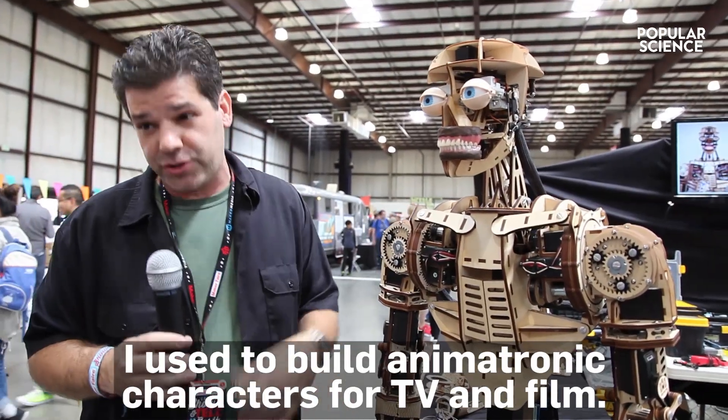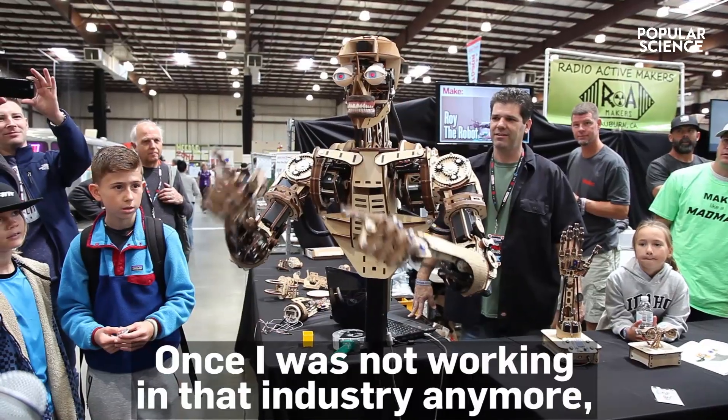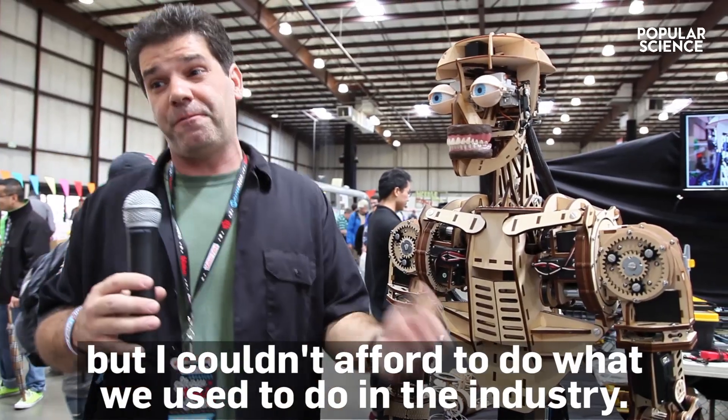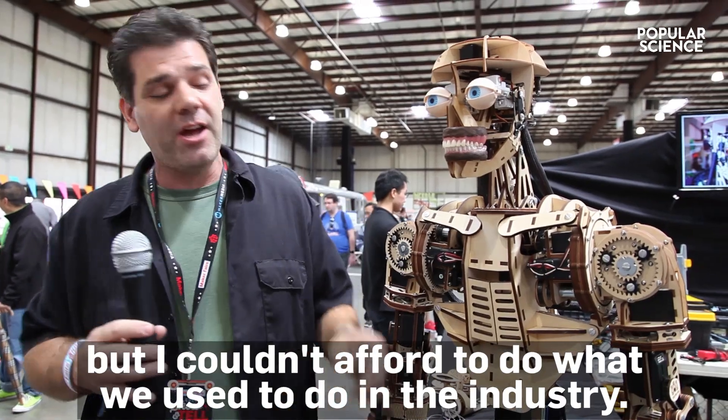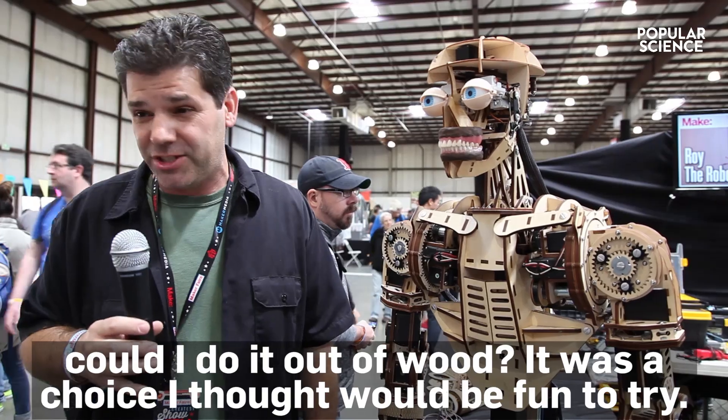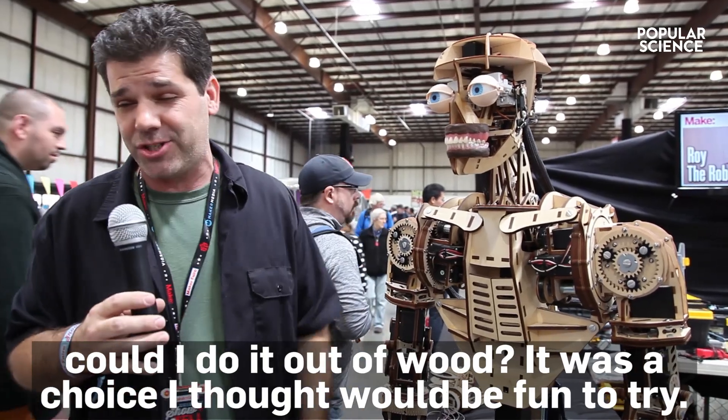I used to build animatronic characters for TV and film. Once I was not working in the industry anymore, I decided I still wanted to do that, but I couldn't afford to do what we used to do in the industry. I had a laser cutter, I had lots of servos, and so the challenge was, could I do it out of wood? It was really just a choice that I kind of thought would be fun to try.